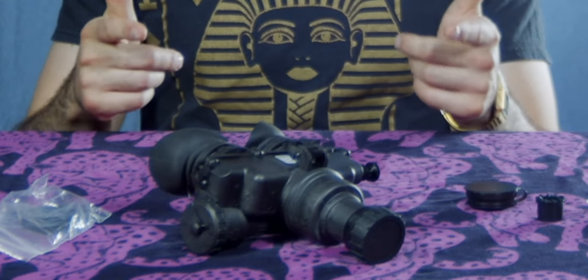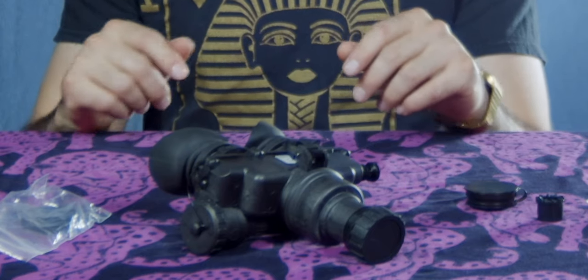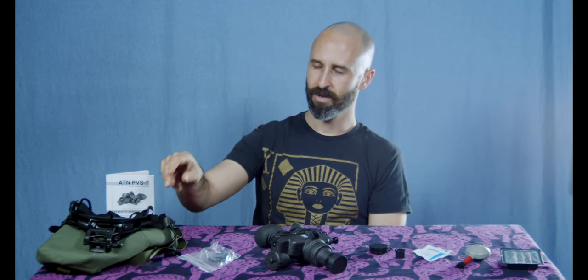What you're looking at right now is the ATN PVS7. In particular, this is the 3P model — a generation three night observation device. What comes along with it, you're looking at most of it on this section of the table right here. Of course, you've got your manual, which I highly recommend, and you've got the head mount assembly right here.